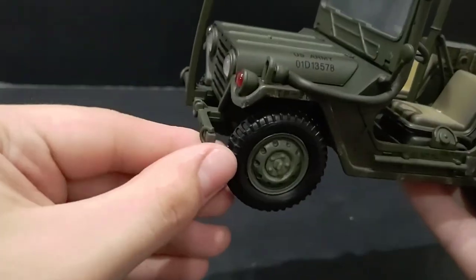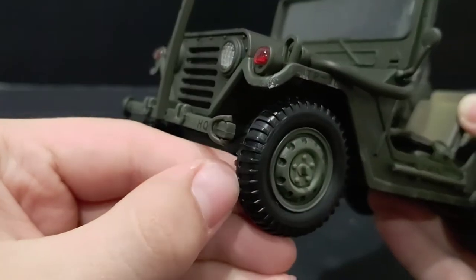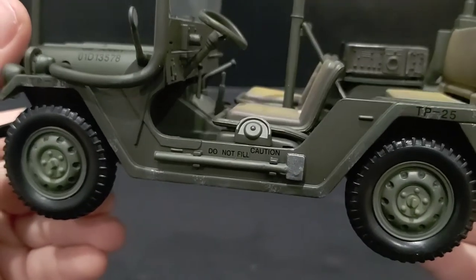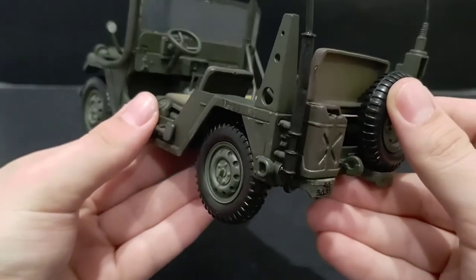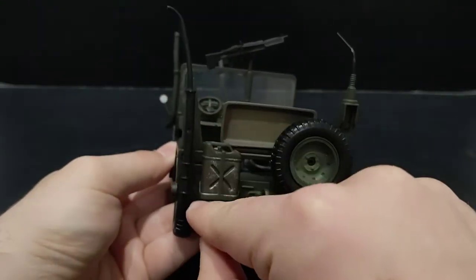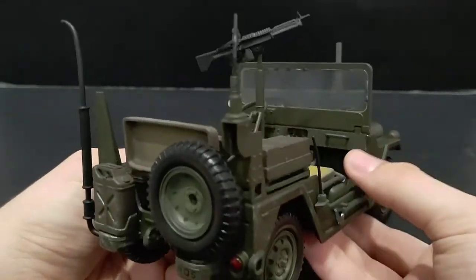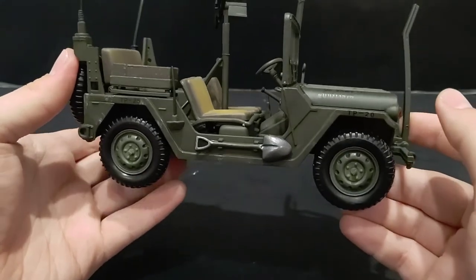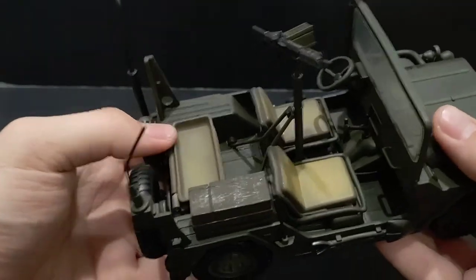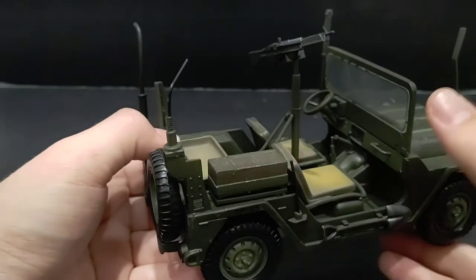Looking at the side of the vehicle, the tires are made from a harder plastic rather than rubber. There's a hammer or mallet on the side, and a 'caution — do not fill' label where you would fill it up. On the rear we have the jerry can, what's probably the exhaust, and the antenna. There's also a spare tire on the back, and a shovel on the other side instead of the mallet. There's also a storage container, and the seat can fold down so a figure can stand up to man the machine gun.